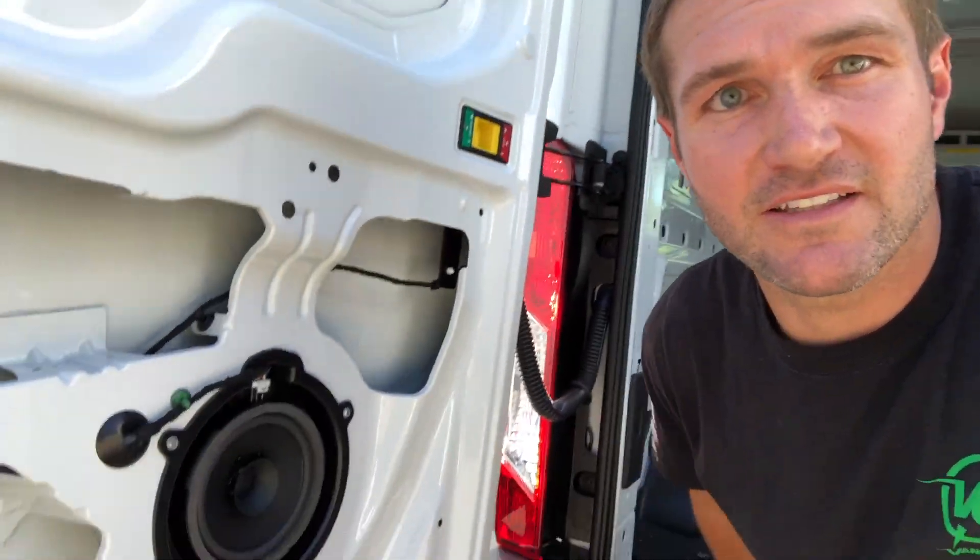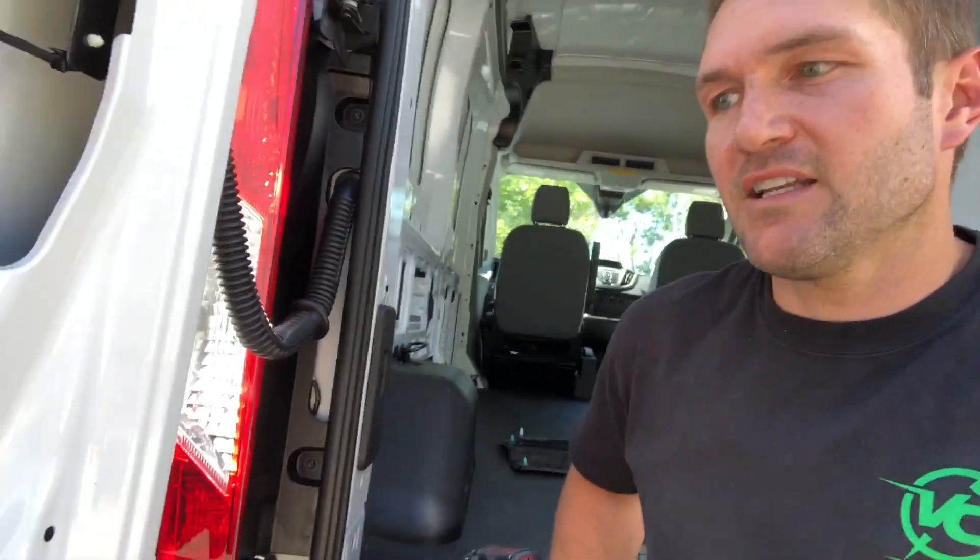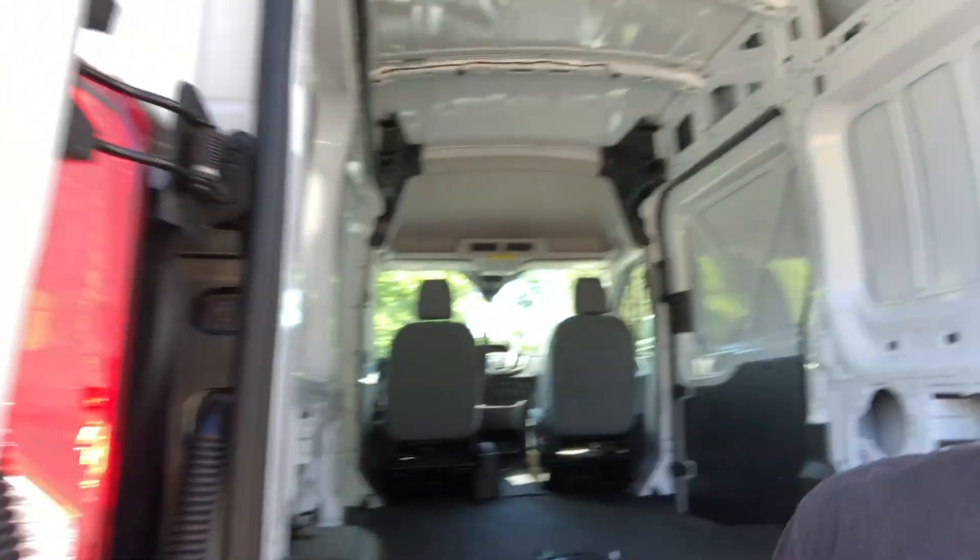Day one. John with Owl Vans. This is our Ford Transit — it's a cargo. Very impressive.